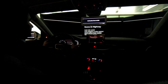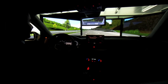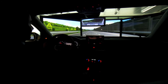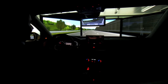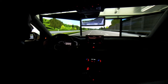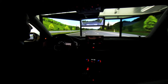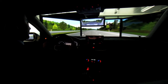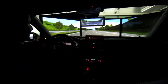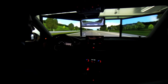Audi Active Lane Assist. Here we're showing the new system which will also be shortly available in the U.S. As you're driving and come closer to a lane marking, you'll start getting a little feedback from the steering wheel to guide you back into the lane. The steering wheel will actually help you return to the correct position. This only goes up to a certain force level because we don't want the driver wrestling with the system — it's really used as an assistance. It's far more comfortable using the electromechanical steering we have in the A6.